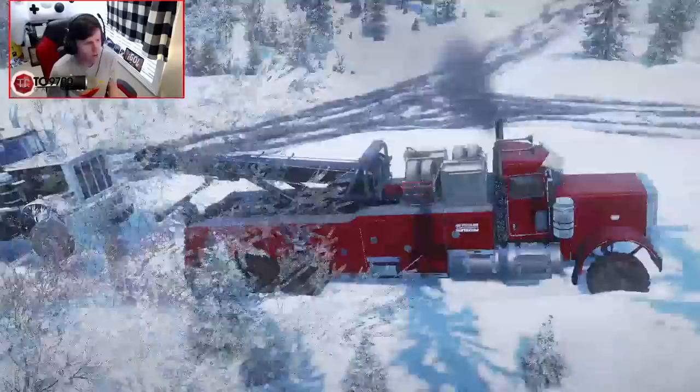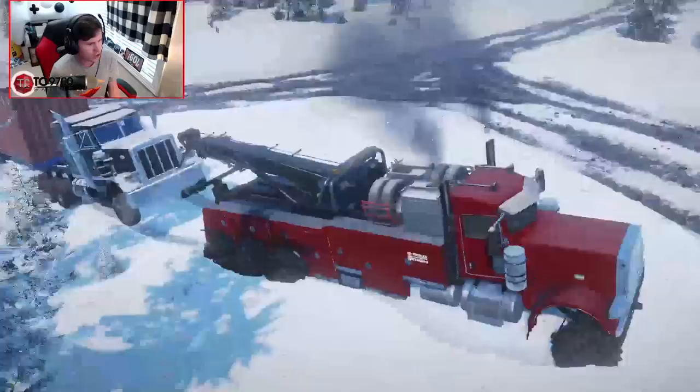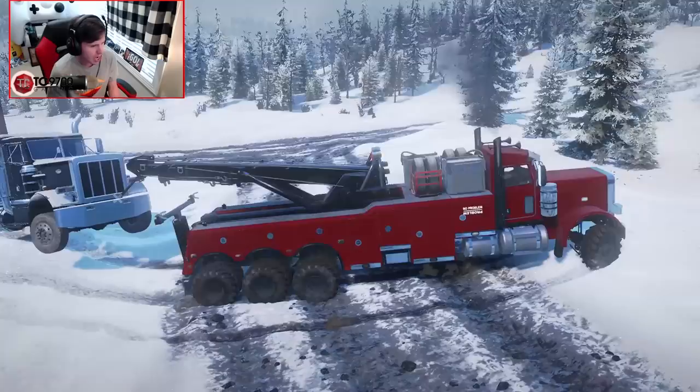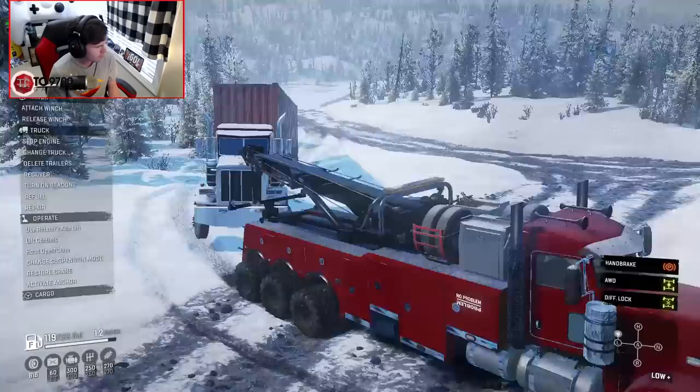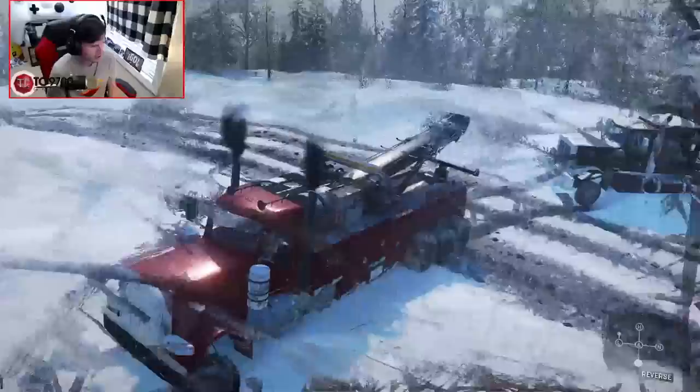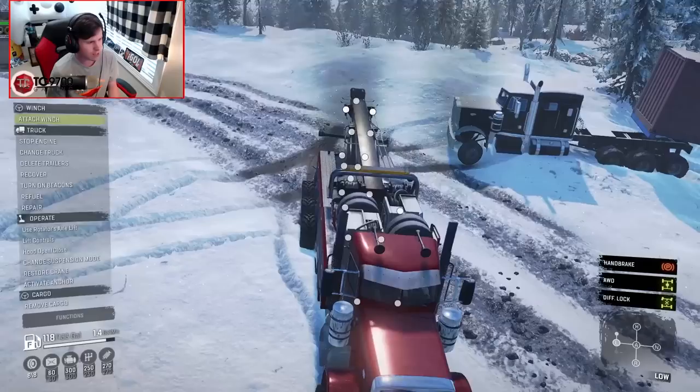We're gonna make an extremely wide turn that I really, really hope this setup is able to make. Even if it's not able to make the turn, what I'll do is go into crane mode, lower this guy down, disconnect, finish the turn in the tow truck, position it, and then hook back up to the semi and pull it around to the direction we need — basically just rotating it back this way.